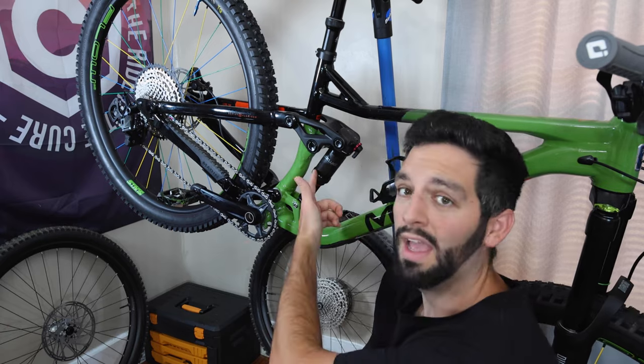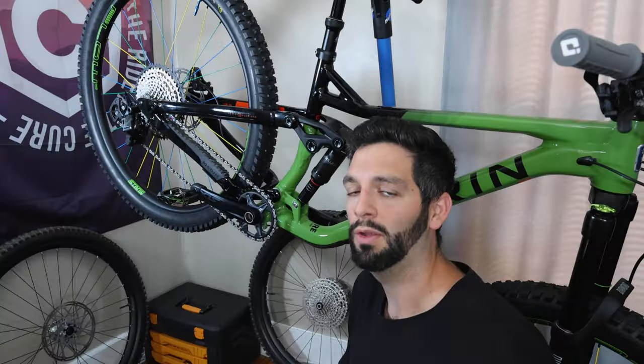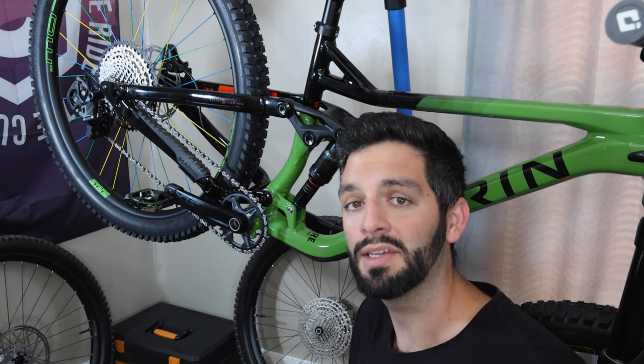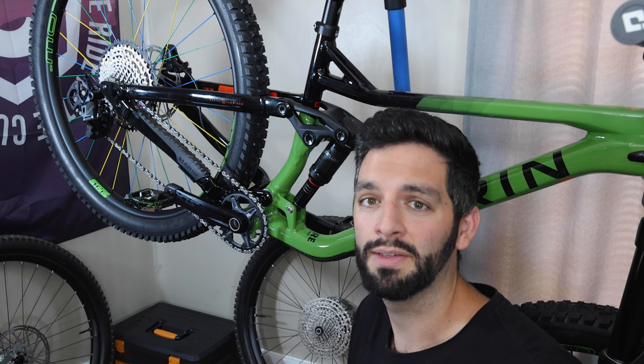Moving down the bike you'll notice the RockShox Deluxe Select Plus shock. This is the factory shock and I felt no need to change it. I know a lot of people prefer the look of piggybacks, but I don't need the extra weight because the descents aren't very long here, so there's really no threat of suspension fade.